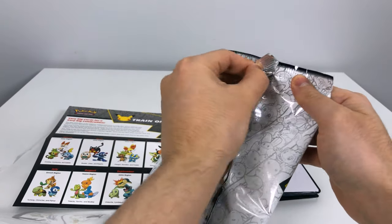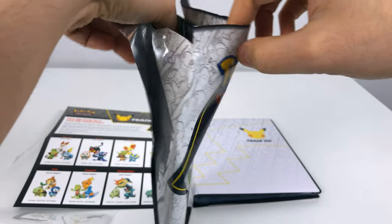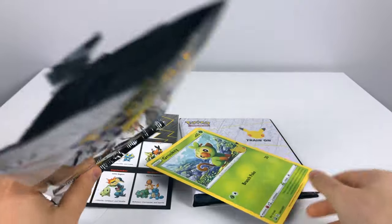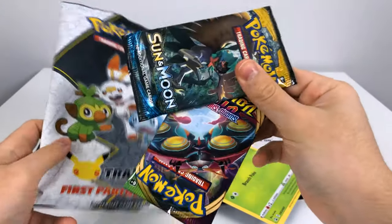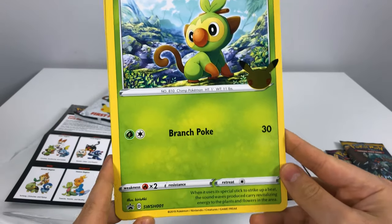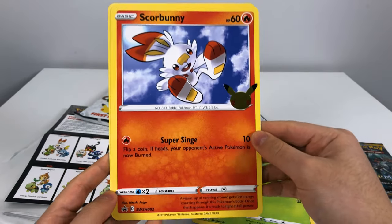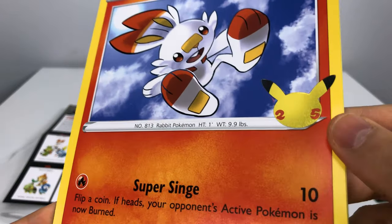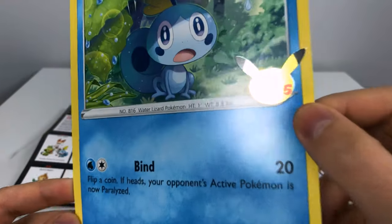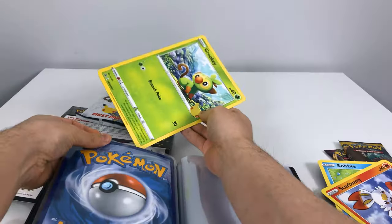I'll test that out once I open this one, which contains the current Galar region starters. Here's the explanation of the 25 years they're celebrating in a gigantic way with gigantic cards. That opened up pretty nicely. Inside we have the three cards and two booster packs — Vivid Voltage from Sword and Shield and a Sun and Moon Gooey Branch pack. Here we have Scorbunny — Super Siege is his attack — with the Pikachu stamp. And Sobble with Bind, and there's the Pikachu stamp.